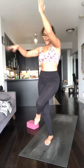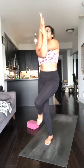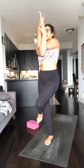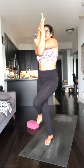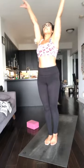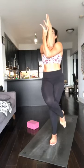Back to Garudasana — eagle. Anchor down through the left, bend the knees, right leg over left. Left arm underneath the right arm. Steady the gaze. Inhale, let that go, arms up. Exhale, switch — bend the knees, left leg over right, right arm under left arm. Keep breathing.